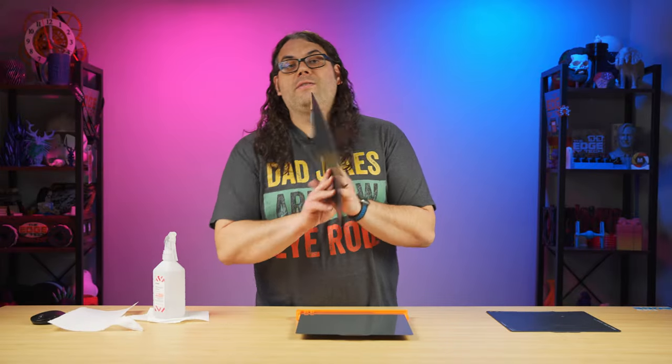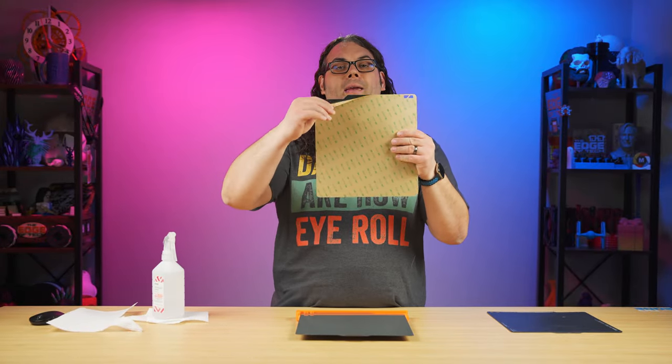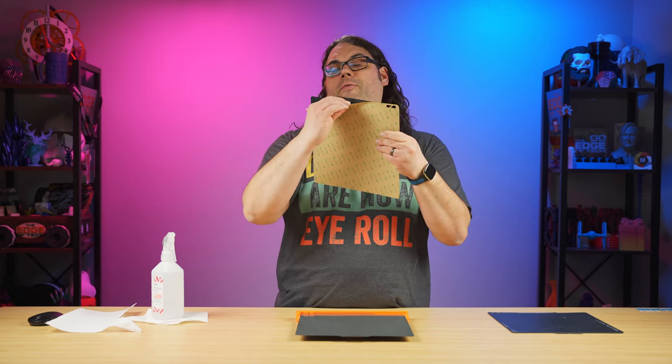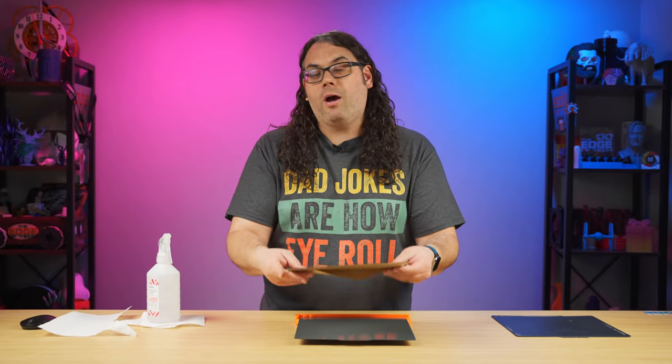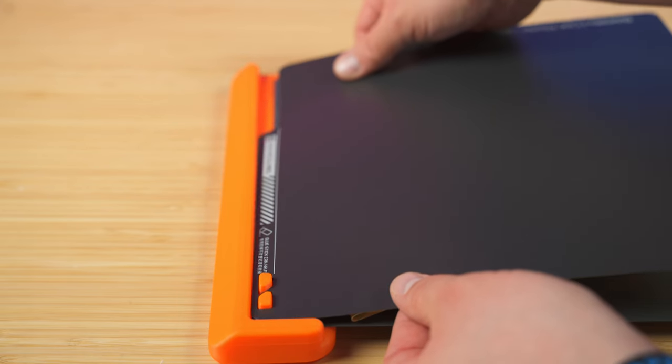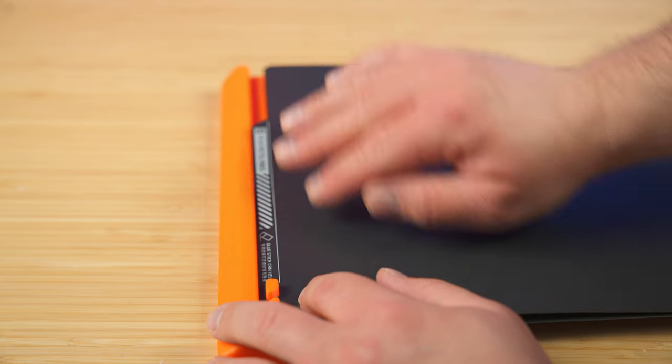Now take your new sticker, turn it around and peel that backing back about one inch down from the top. Once you get it down, crease it so it doesn't flip back up. Then take that sticker and put it down onto the build plate following the guides in the top corner so everything is straight.